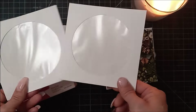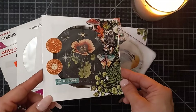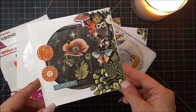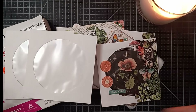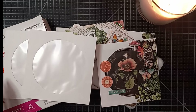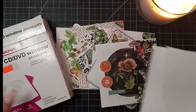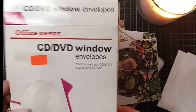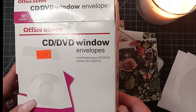Do you have CD envelopes? I have a fun project share for you. Join me as I walk through these fun window envelope pockets for junk journals and scrapbooks. Hi there everyone, I'm Jennifer. Thank you for stopping by Scrapbooks and Memories. I recently picked up this case of CD DVD window envelopes. They were a dollar and there's 50 of them. I got this from a thrift shop.